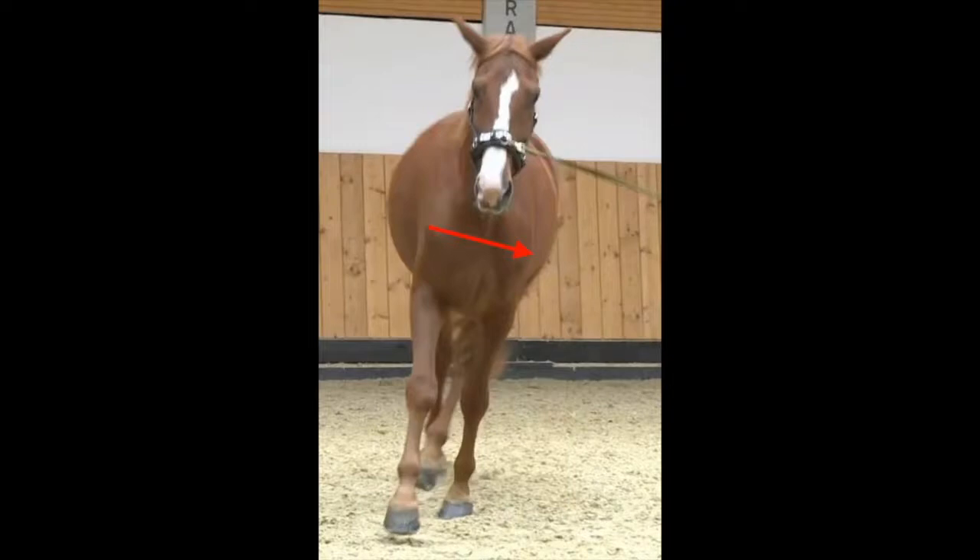The inner shoulder is much lower than the outer. When the horse falls like this onto the inner shoulder, the inside leg cannot swing wide forward. It supports the whole weight and the horse needs it quickly again for support in order not to fall down. The shortened movement in the forehand causes shortened steps in the hindquarters as well. The result is a stiff and hard gait.